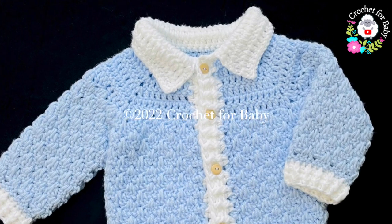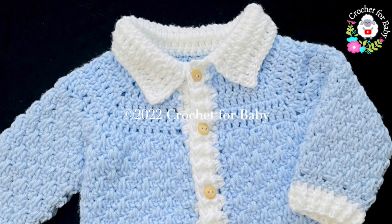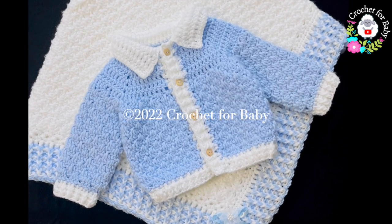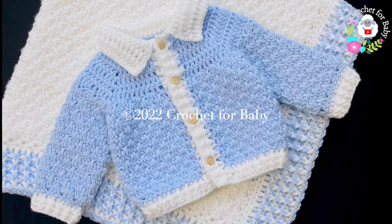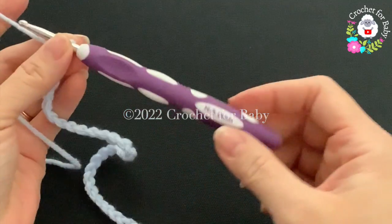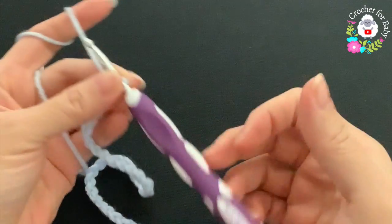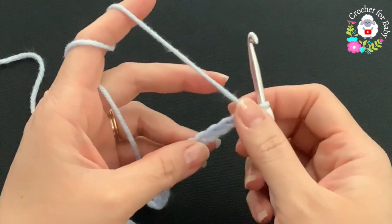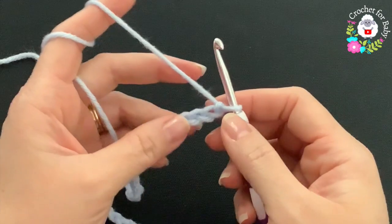All of my tutorials are always in English and in Spanish. Don't forget to subscribe and activate the notifications bell so that you don't miss any of my tutorials, and if you like this video please give it a thumbs up. To crochet this little jacket I'll be using a five millimeter crochet hook and medium number four yarn. You can also use ten-ply or aran weight yarn.